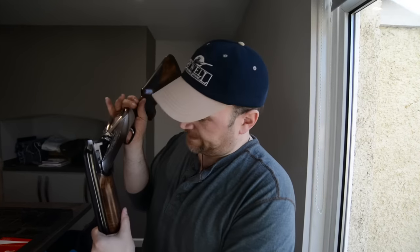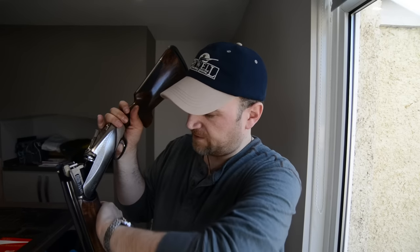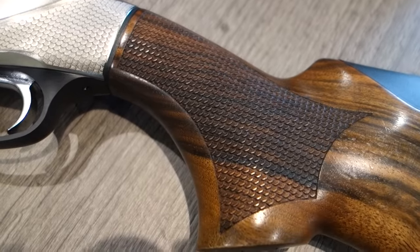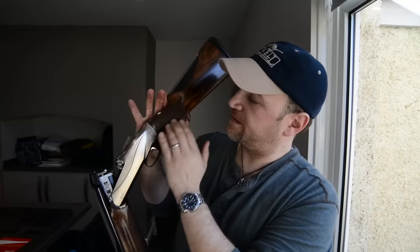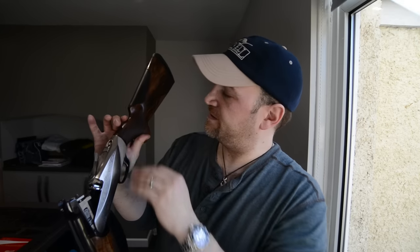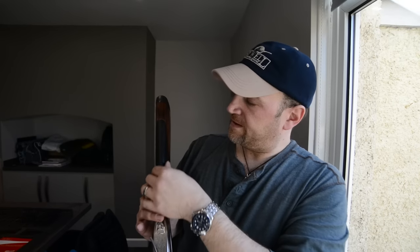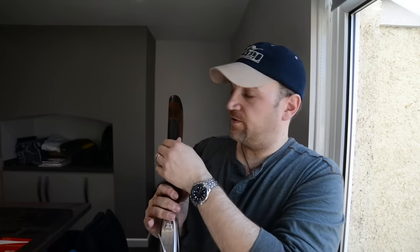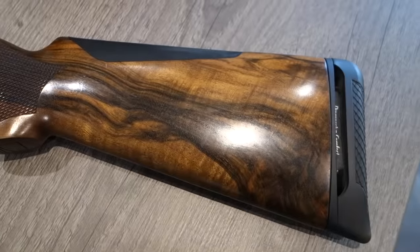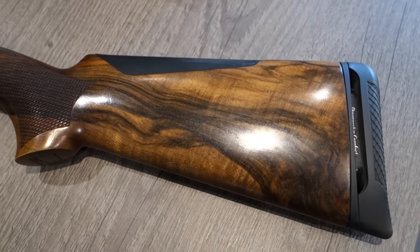What do I like? Well, the shape of the forend is absolutely lovely — it's very heavily rounded, a lovely shape, fits in your hand absolutely spot on. This fish-scale effect in the checkering is lovely; you get a good grip with nice deep checkering. This cheek piece seems to soak up a fair bit of recoil, and this recoil part — which I'll show you in detail in a sec — definitely works to soak up a lot of recoil coming off this gun.